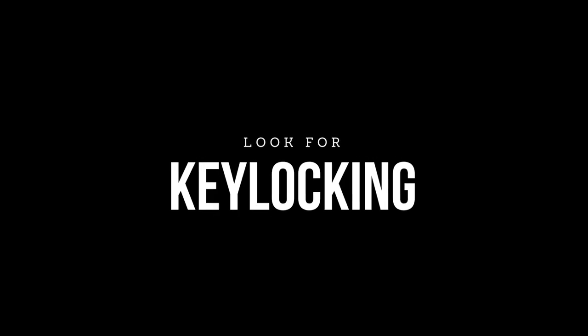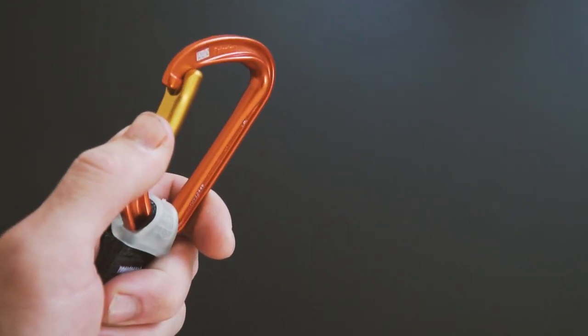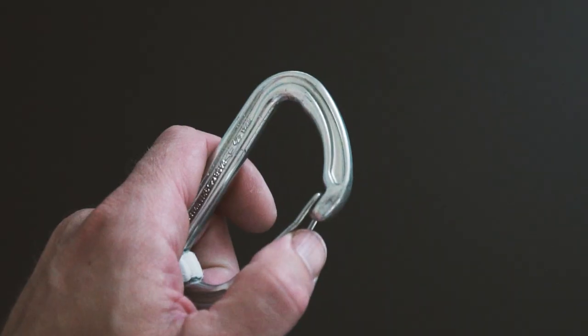A feature that I would highly recommend you look for is key locking. Key locking carabiners prevent the carabiner from getting caught by your harness, the rope, or the bolt as you unattach the carabiner from the bolt. Carabiners that do not have the key locking feature look like a small hook.